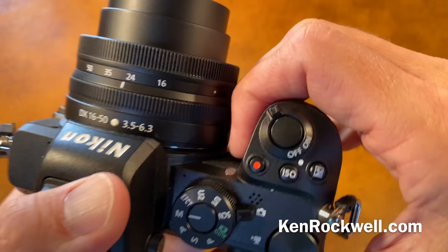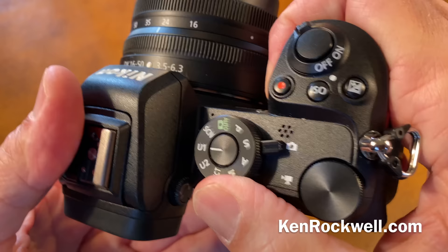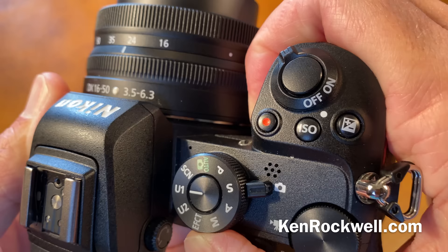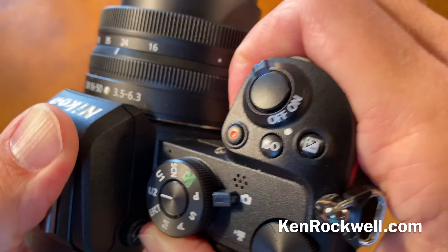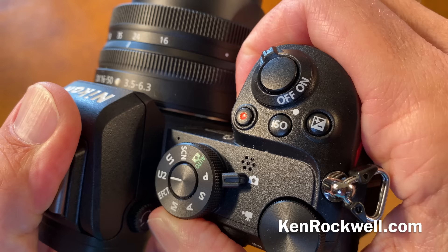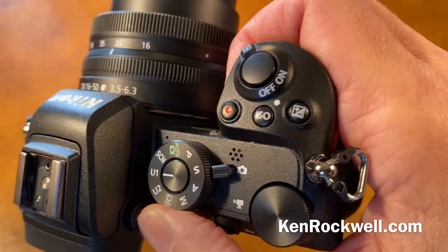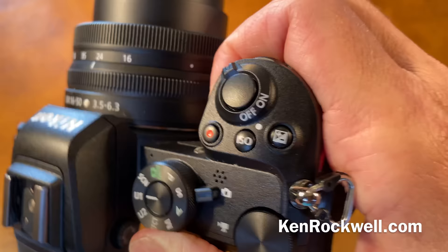What's bad? Honestly, the only things bad are that the U1 and U2 settings, by which I live — I program U1 for pictures of places and things, meaning vivid colors, high saturation, and lots of resolution; U2 I set up for people, with higher shutter speeds, lower resolution, and more reasonable saturation. The problem is unlike the Canons, it only remembers about two-thirds of what you need. Things like image review modes are not recalled with U1 and U2, so I still have to set those manually.